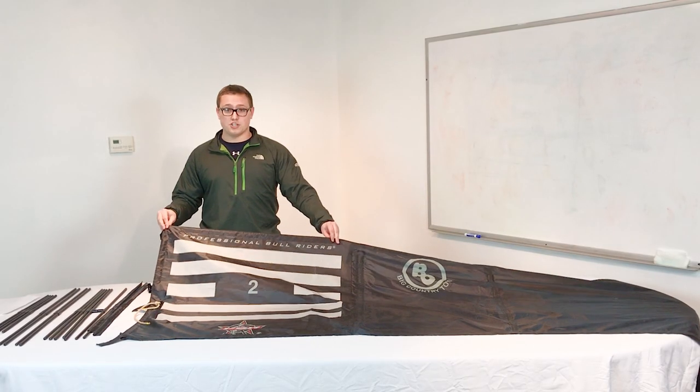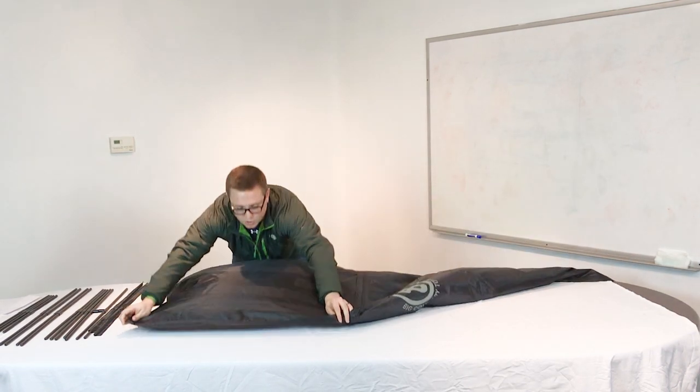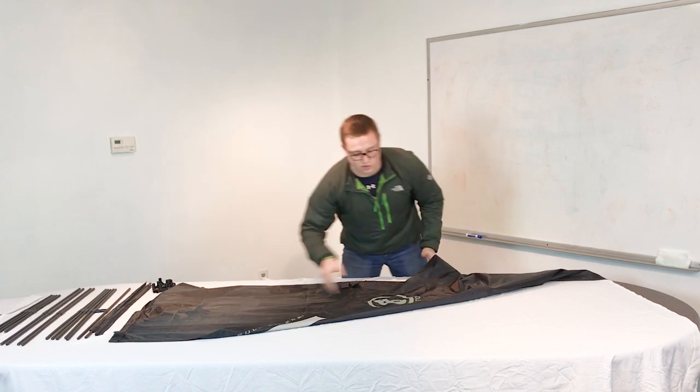Start with the bucking chute and turn it over. Lay it on the ground or on a table, and turn it over and work on the back clear side of it — the side with no artwork.